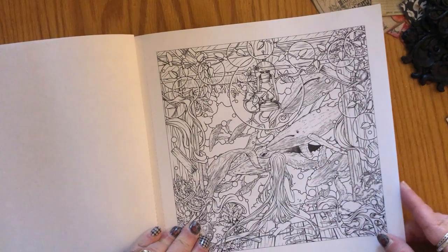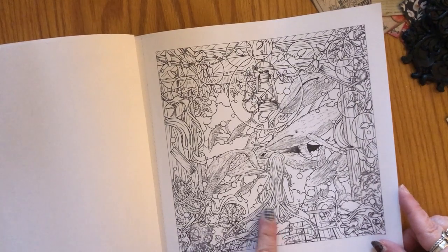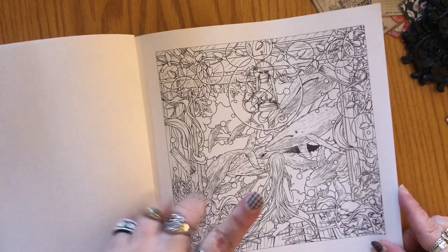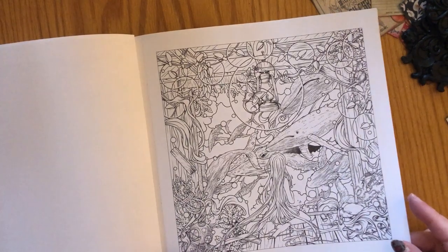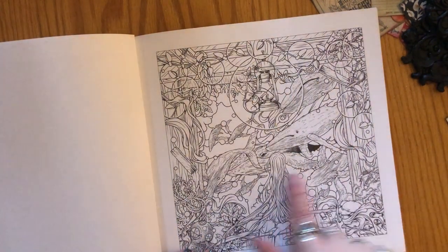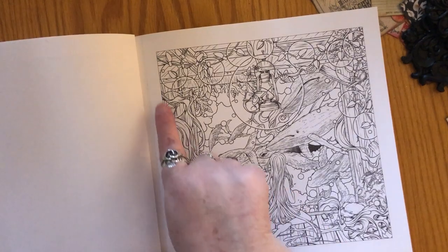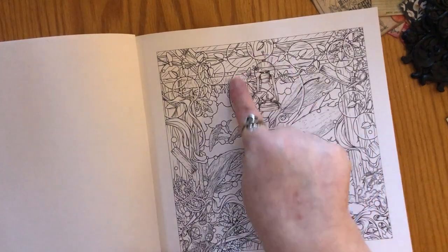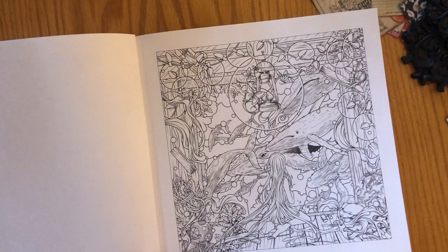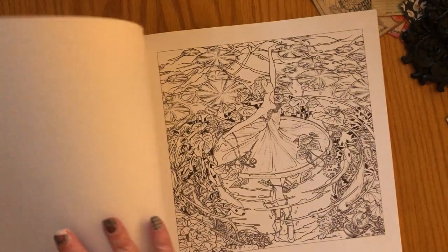Here we have what almost looks like an indoor scene. We have a little girl with very long hair sitting in some kind of a cabin, looking out into the ocean — there are whales here and she's watching them. This is definitely a Christmas scene because we have Christmas lights. One of the things I really like that Joseph does is make these circles around lights and lanterns, so it's really easy to make them glow, which I really like. This would fit in Winter Wild as well.